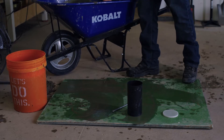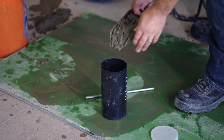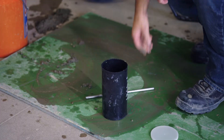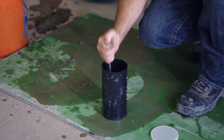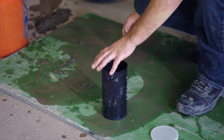What we have here is a four-by-eight cylinder. It's a very simple test to cast. We're going to fill this in two equal lifts. We're going to rod it 25 times and tap on the sides 10 to 15 times.